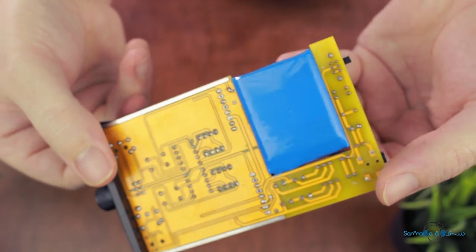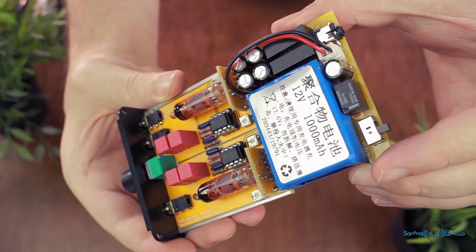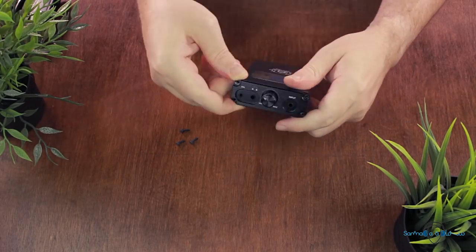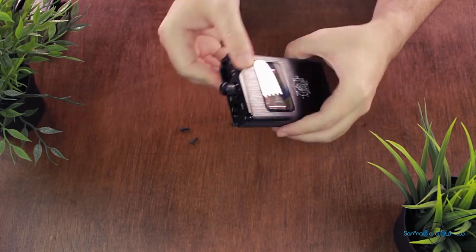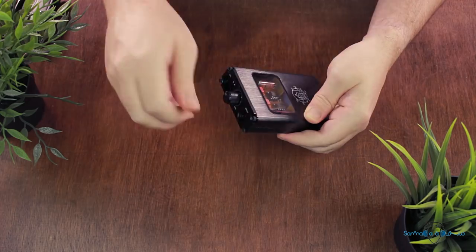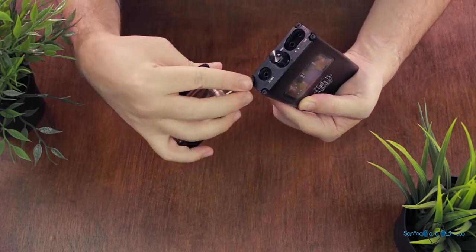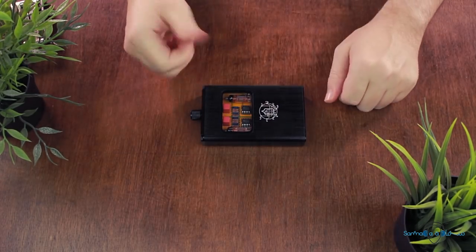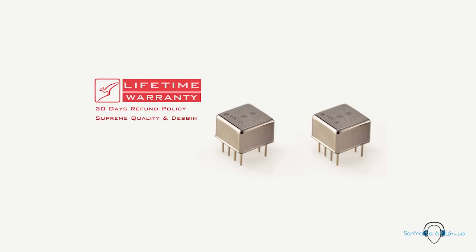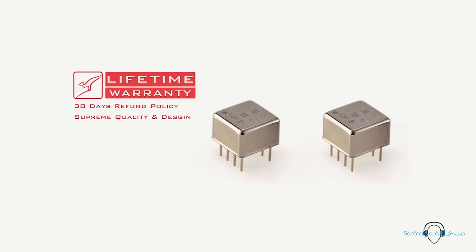I did ask Duke Audio which op-amps they would suggest, and they recommended that the OPA2604 is the upgraded version of the NE5532P which is already installed. If you wanted a bit more vocal emphasis they recommend the DY649, whereas the AD712 is apparently more analytical sounding. Then there is also the OPA627 which they say is more comprehensive — my best guess would be that they mean it has a more balanced signature. If you really want to splash some cash on an upgrade you could opt for a pair of dual Burson Audio V5i chips, which will set you back $69 excluding shipping and applicable taxes.